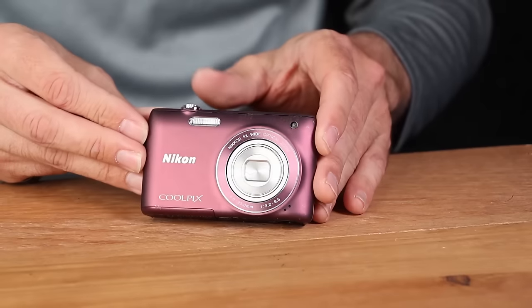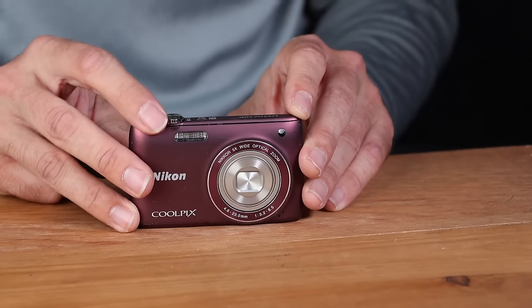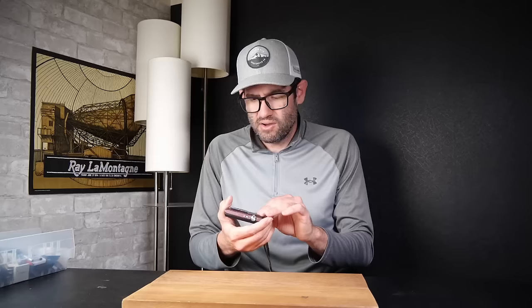Nikon Coolpix S4100 in plum. This is a pretty popular point-and-shoot with a 5x optical zoom, again in that 10-12 year-ago range. It uses the Nikon EN-EL19 battery, which I've got here.